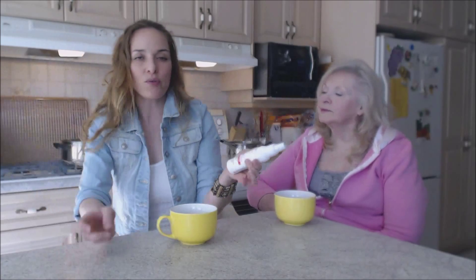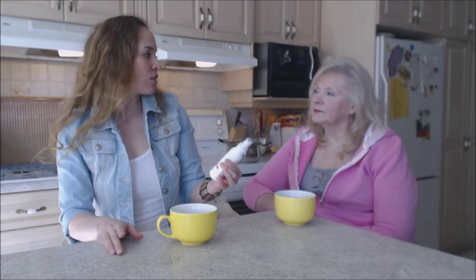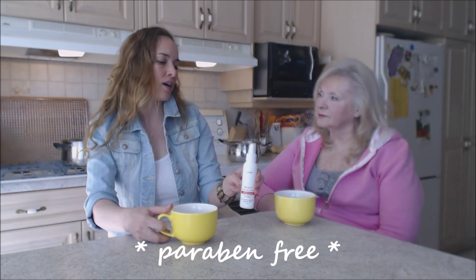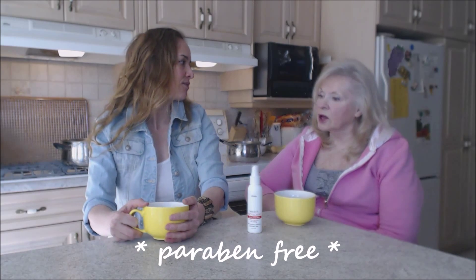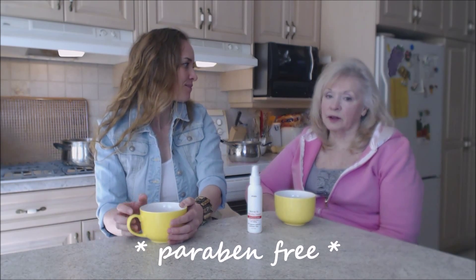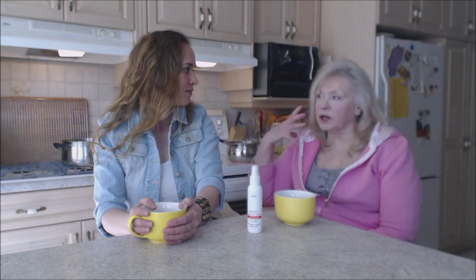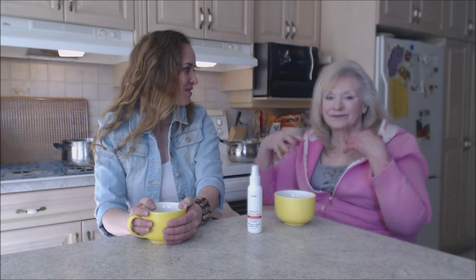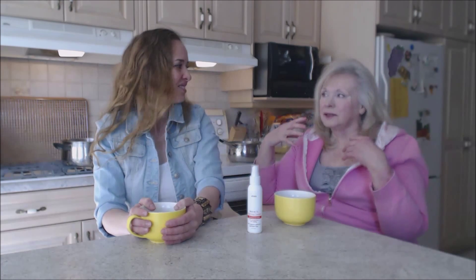It's made with organic extracts and they come from Oregon. It's paraben free — and why is that important? Well, I don't like anything with paraben because it's waxy, it weighs your hair down, it makes it limp, and it's dull.